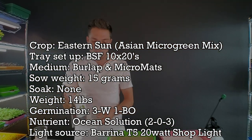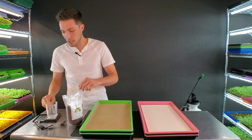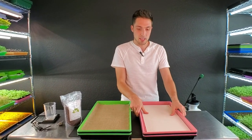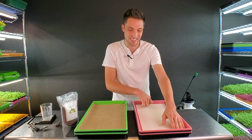This is actually something we got off Amazon. We figured we'd give their seeds a shot. Before we seed, we need to slightly mist our growing mediums so that the seeds actually stick and don't just bounce all over the place.